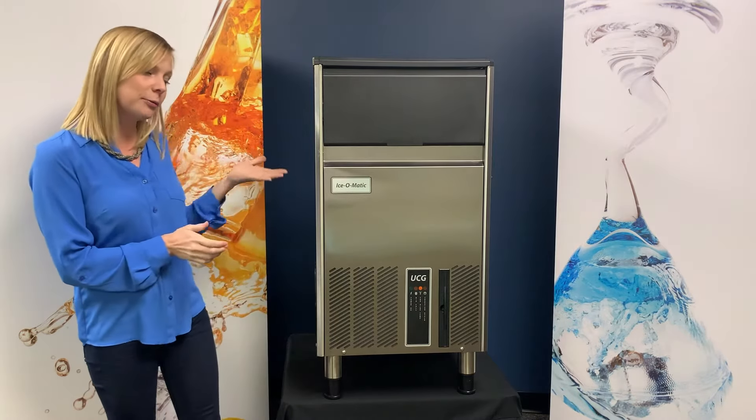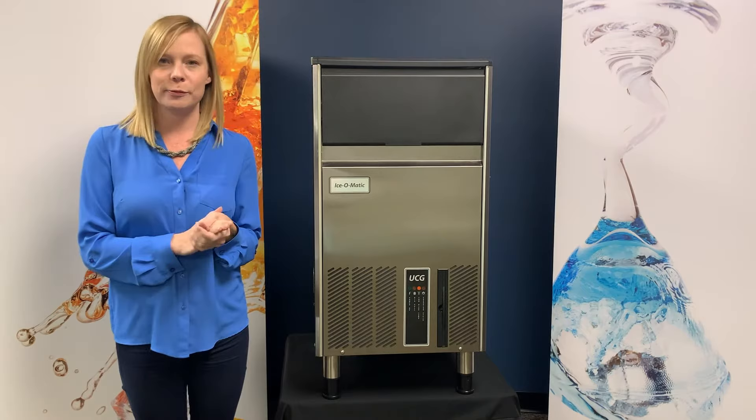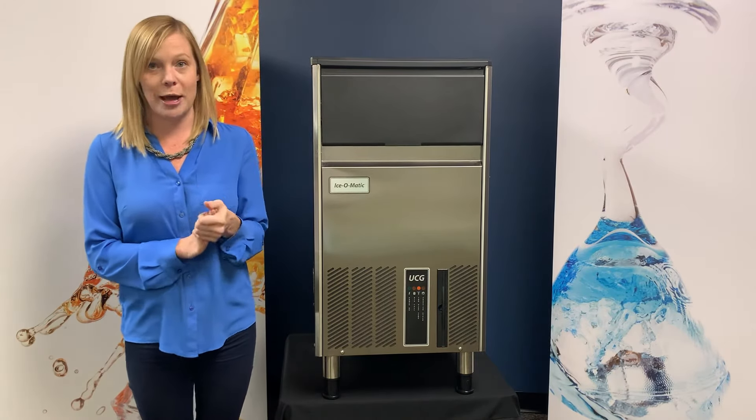And the UCG130, which is next to me, makes 130 pounds of gourmet ice, also holds 49 pounds, and is also 18 inches wide.